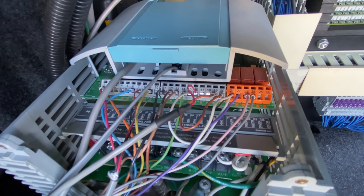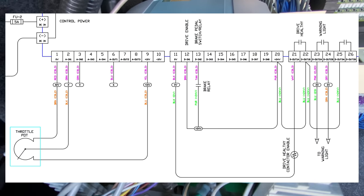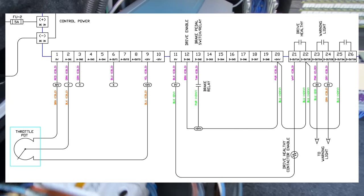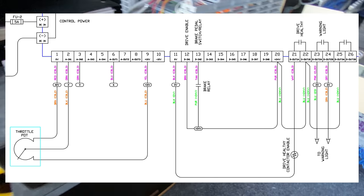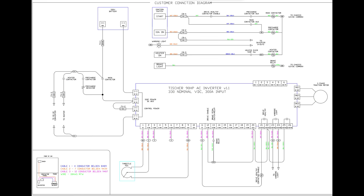On top are all the analog and digital inputs and outputs and a connection for the encoder. One of the analog inputs is used for the throttle pedal and a digital input is used for the brake switch. Some of the other I/Os are also used for pre-charging the drive and interlocking with the charge cable so I can't drive the car with the cable plugged in.